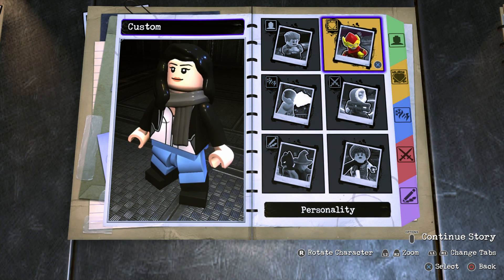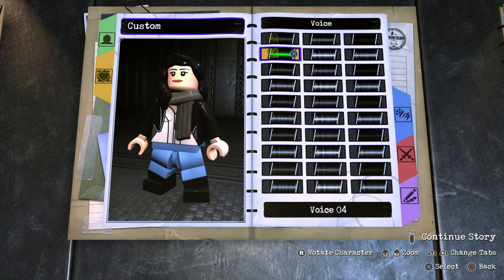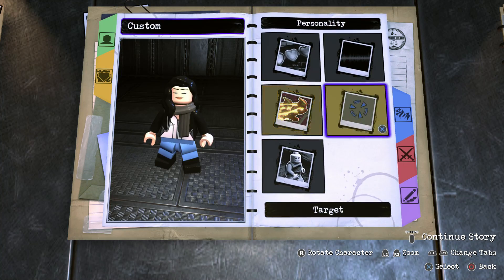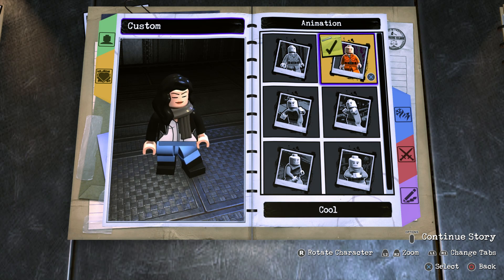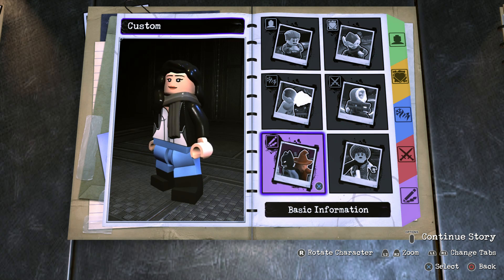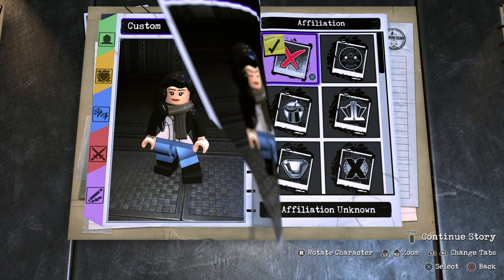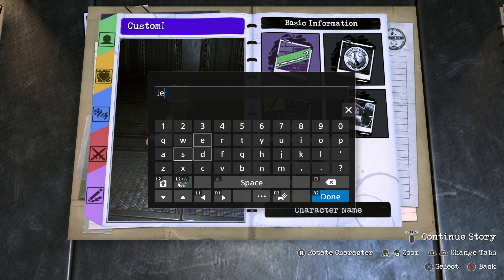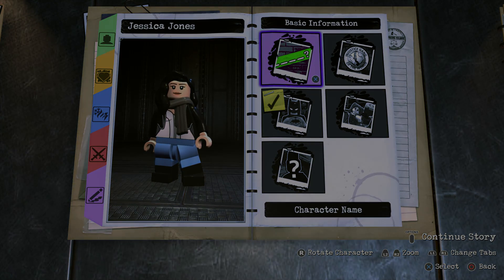Now then on to the personality. For the health icon we're definitely going to go with purple. For the health type just go with standard health. For the voice just choose any female voice. For the speed go with normal. For the target reticle I went with Mercy Graves. And then for the animation set we're of course going to go with cool. Alright, so we've done the appearance, the abilities, the personality — we don't need any weapons. So now all we need to do is fill in the basic information: status is hero, affiliation unknown, and for the name we are of course going to name her Jessica Jones. So now what we're going to do is drop Jessica Jones into the hub world and see just what she can do.